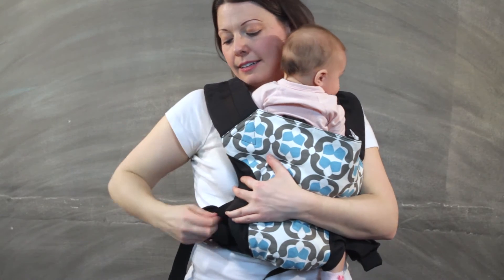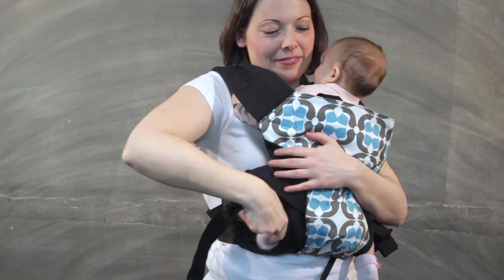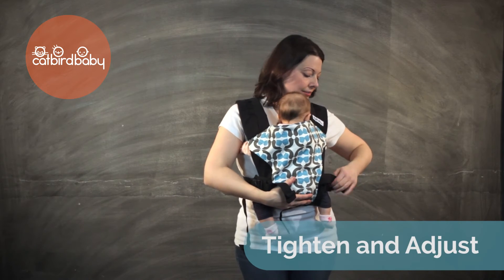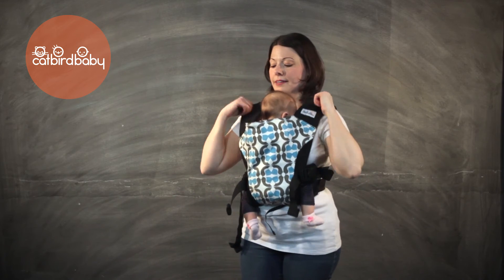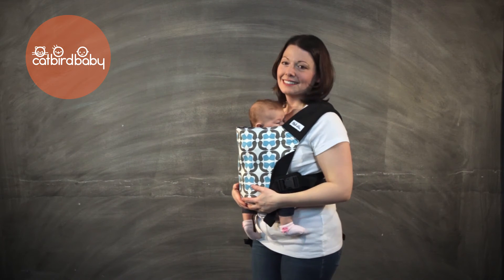You may need to gently pull on the top edge of the carrier to get baby in a seated position. Tighten the shoulder straps while supporting your baby's weight. With two-way adjustable buckles, you can pull forward or back to get a good fit. You know you have a good position if you can easily kiss the top of baby's head and she feels snug and secure against your body.